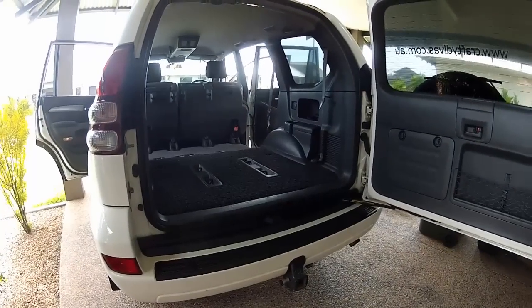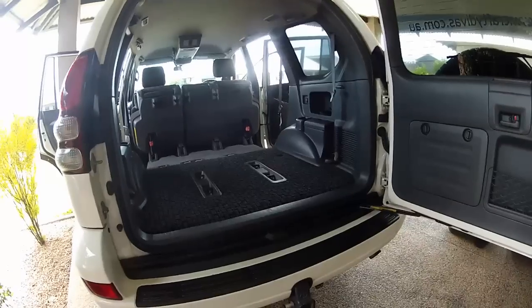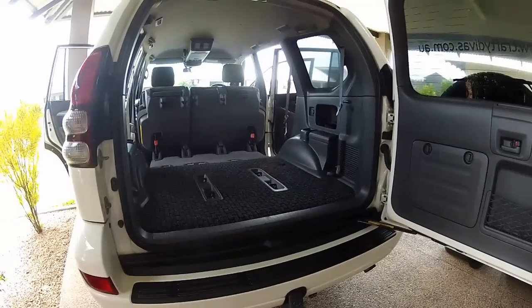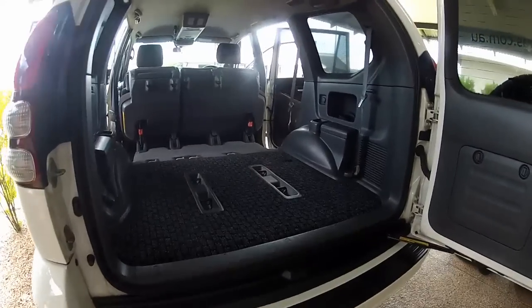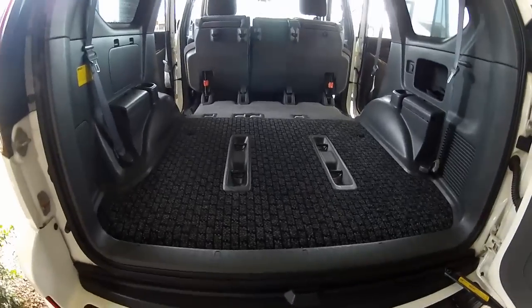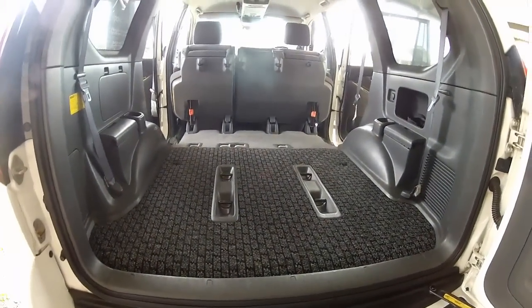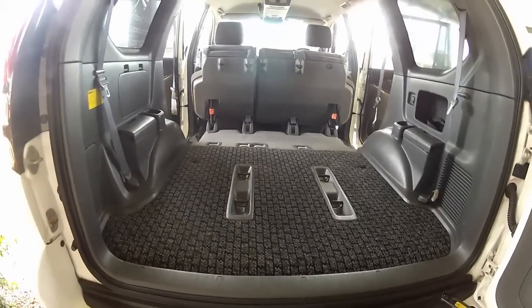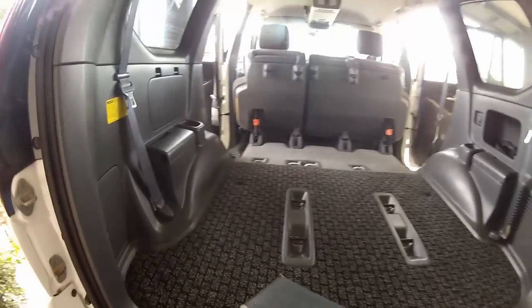I'm going to show you how I've done my fridge mount in my 2009 120 series D4D Prado. In the back I've replaced the original carpet with some marine carpet — I did that a few years ago. I've purchased a 60 litre ARB fridge and I've gone to Bunnings and bought some form ply.